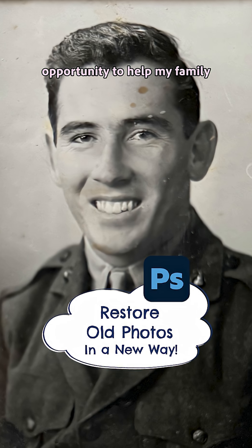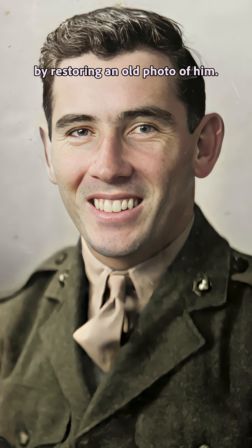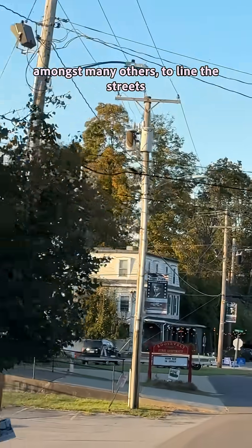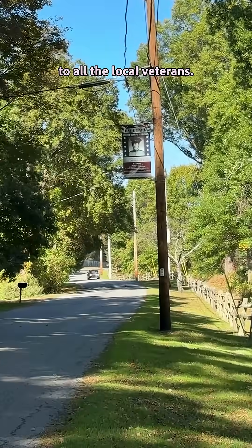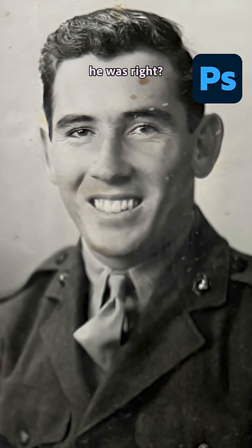I recently had the amazing opportunity to help my family honor my grandfather by restoring an old photo of him. My hometown is using this photo, amongst many others, to line the streets with big banners as an homage to all the local veterans. So here's the photo my family gave me — what a dapper guy he was, right?